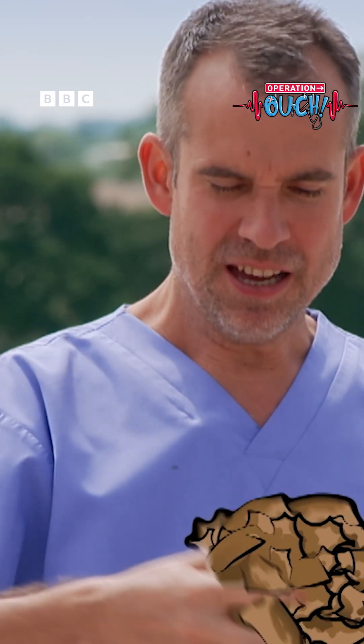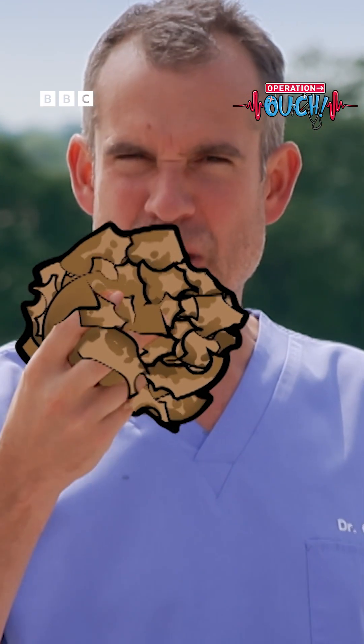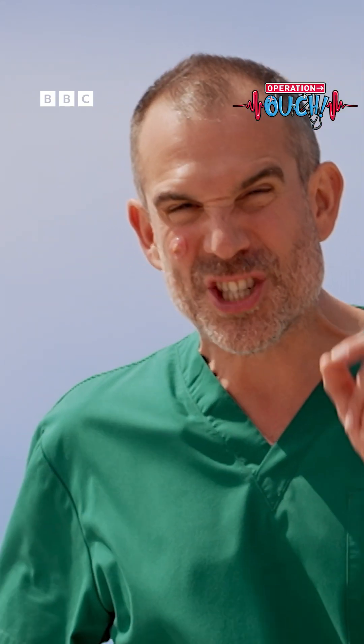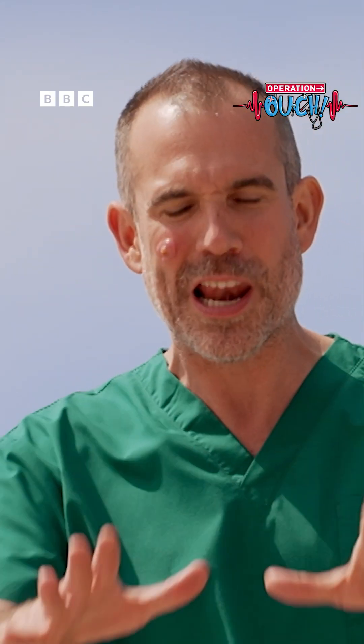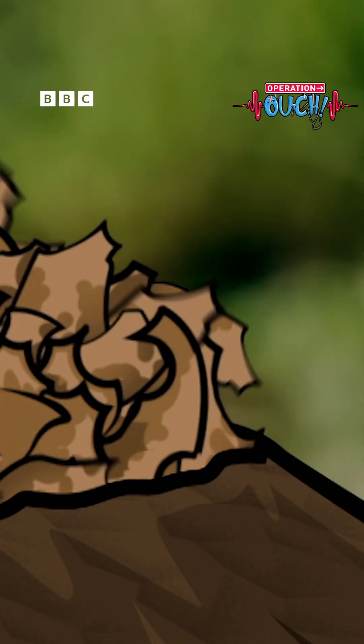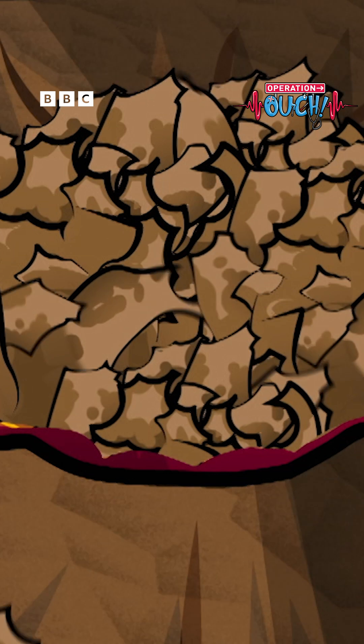These are dead skin cells and they mix with the sebum and block the pores. This Spotcano is just like a spot — this is really what happens. Some of the flakes of dead skin are just flaking away, but some of the flakes get trapped and they block the pores.